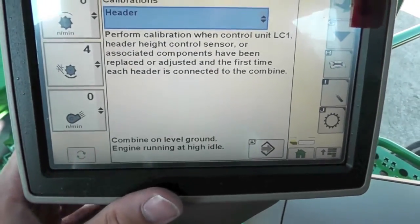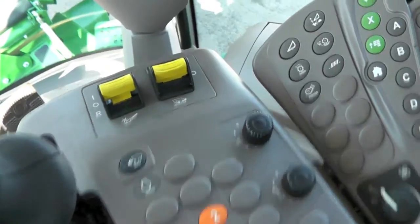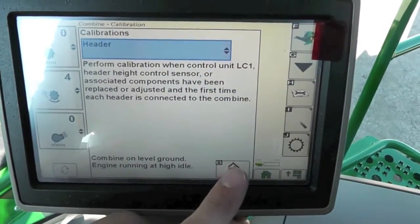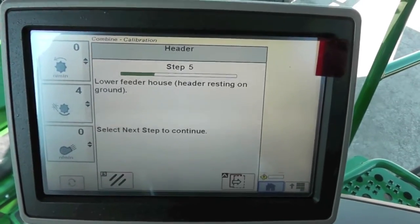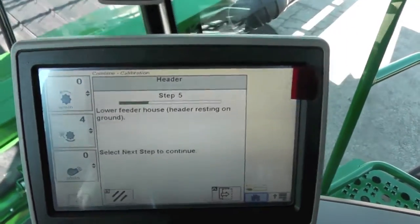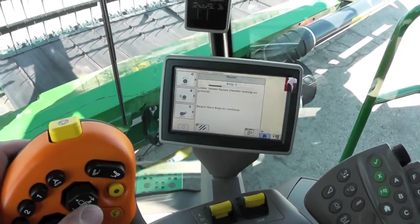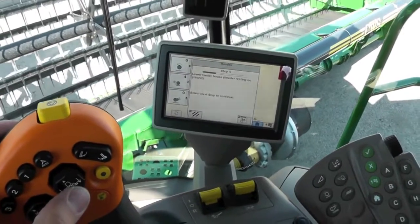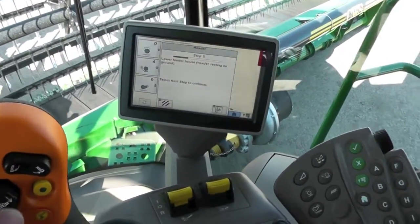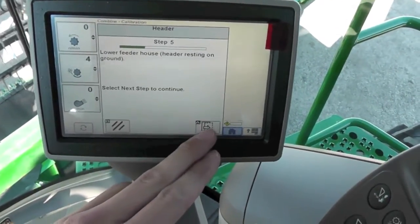It tells us we need to have our combine on level ground and engine running at high speed. Go ahead and put it at high speed and hit accept. It's going to think about it for a second and tell us we need to lower our feeder house so it's resting on the ground. Go ahead and lower it all the way to the ground so it's sitting down. Hit our next button.